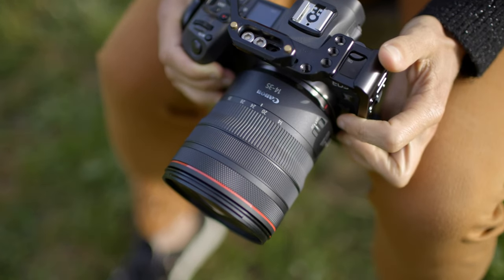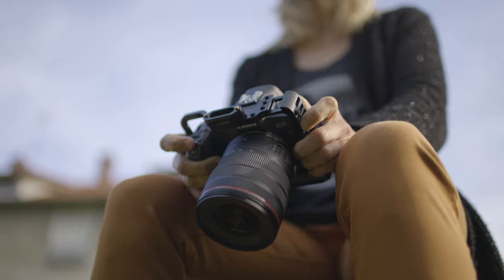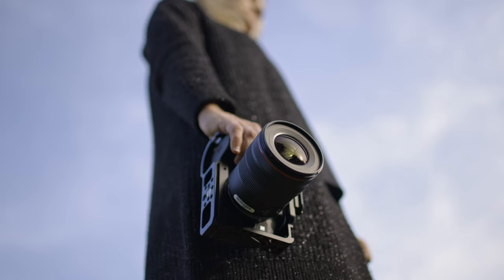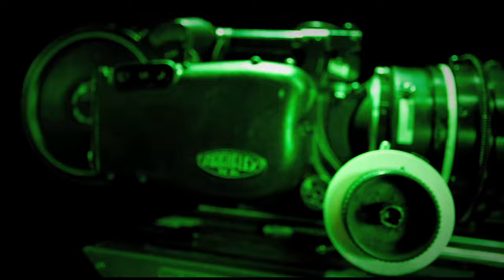It's not very often that Canon nails the price-to-performance quality pyramid, but they have with the Canon RF 14-35 f4 IS USM lens. It's Canon's latest premium ultra-wide zoom lens designed for full-frame cinematography and photography work, and it's an absolute delight to use.